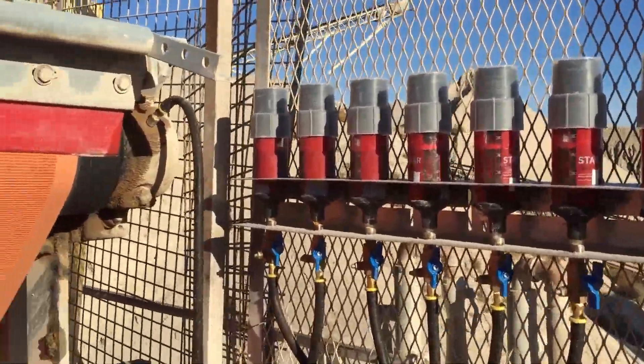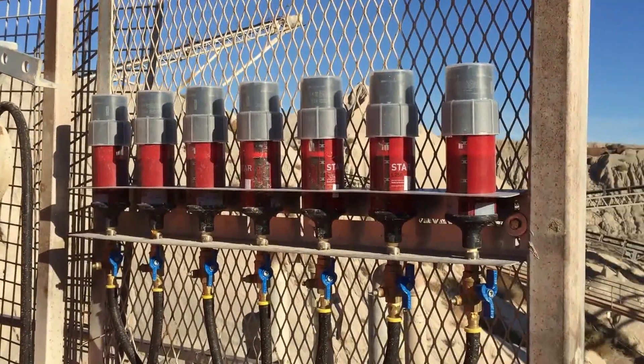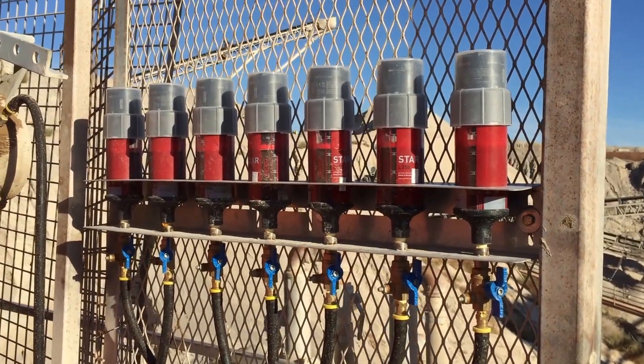This system here has 32 bearings and we have 32 grease cans, each one with its own little computer and battery setup, each one with its own grease cartridge.